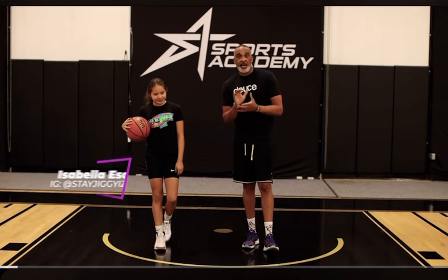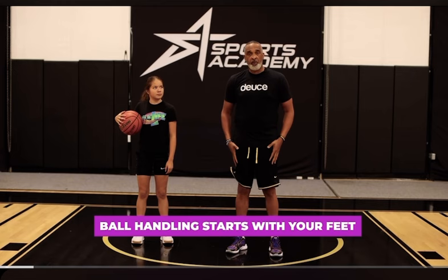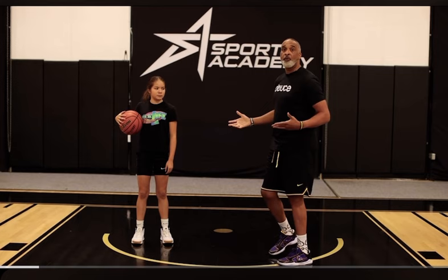What's up everybody, Phil Handy, assistant coach of the Los Angeles Lakers. I got my partner in crime right here, Isabella, also known as Jig. So today we're going to jump right into it, teaching you how to handle the basketball better. A basic thing — for me, I always talk about having a wide base. This is really important. People think ball handling starts with your hands, but for me it starts with your feet.